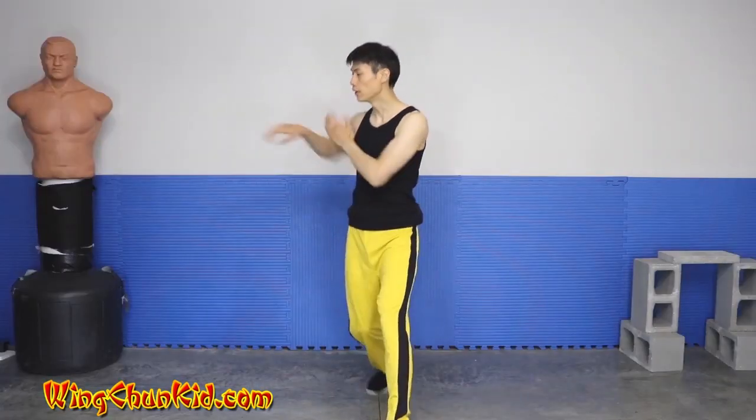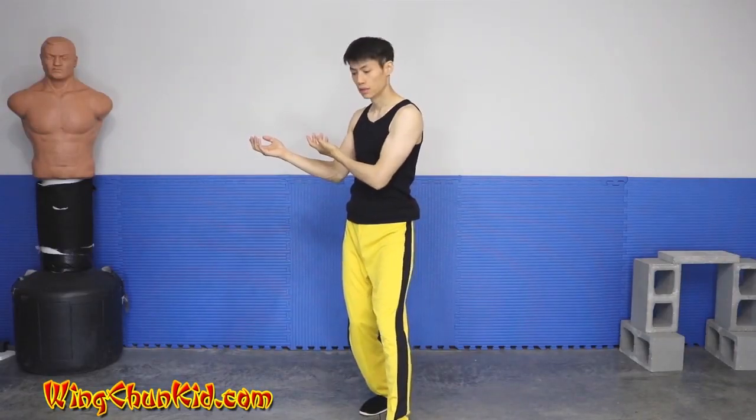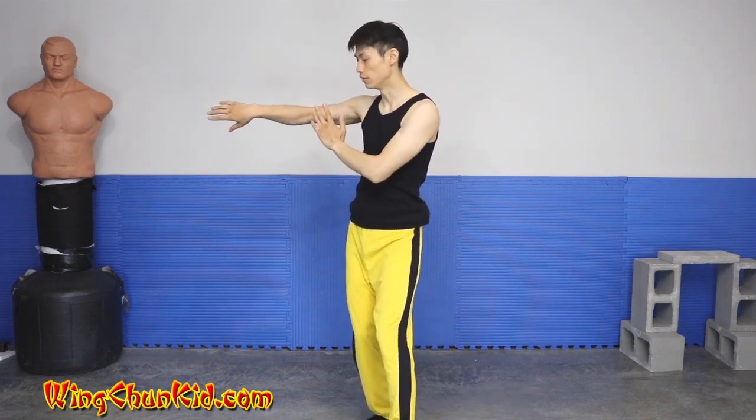Drop your elbows, relax your hands, and do a step shuffle — another Bong Sao Wu Sao. Drop again, step shuffle, Bong Sao Wu Sao.